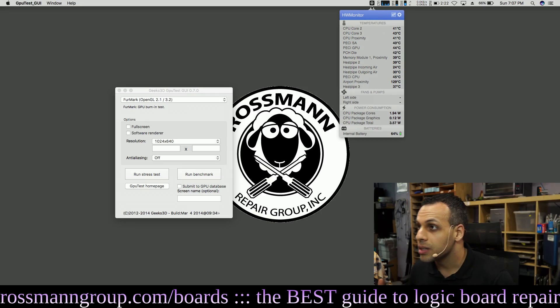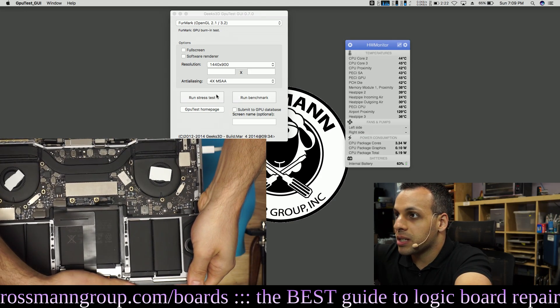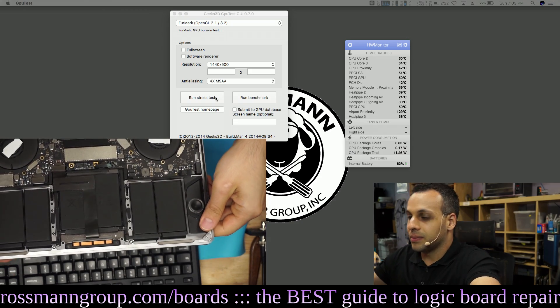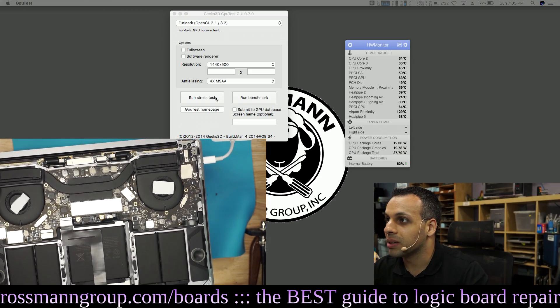This is an A1706 Touch Bar MacBook. So these are our sensors. We're going to run the stress test - you can't see it on this screen, but you get the idea.